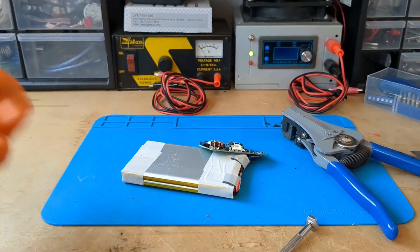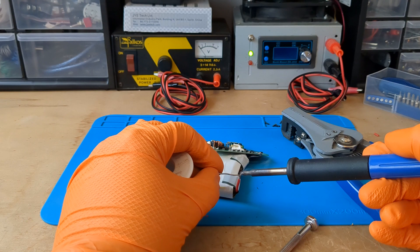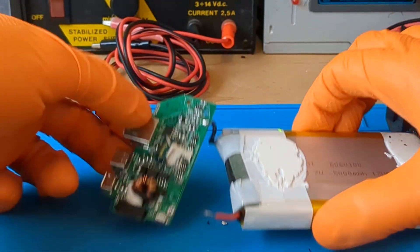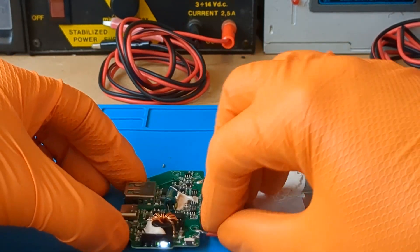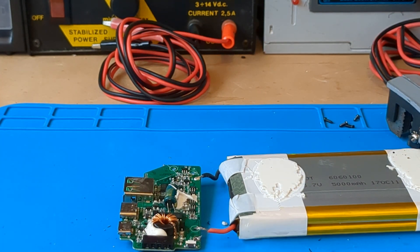The time has come to solder the cable. As soon as I put the cable on the contact, the power bank LEDs light up. Great sign.